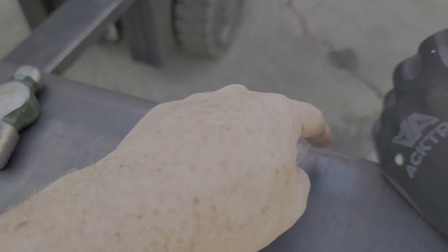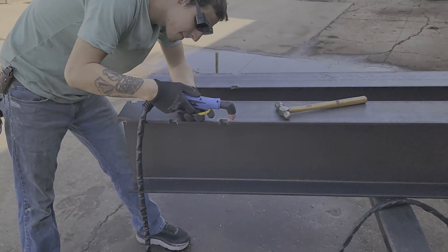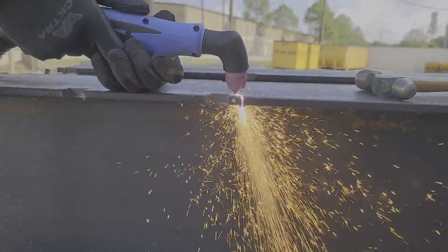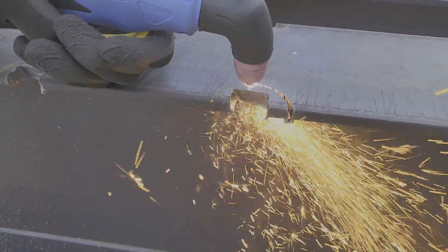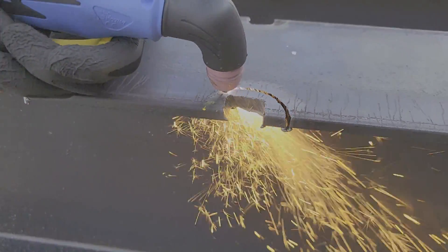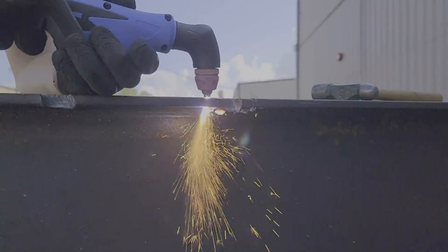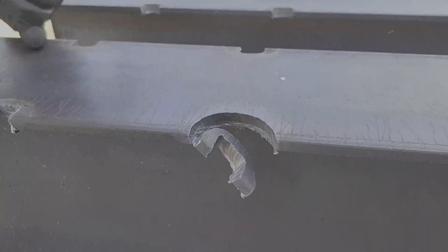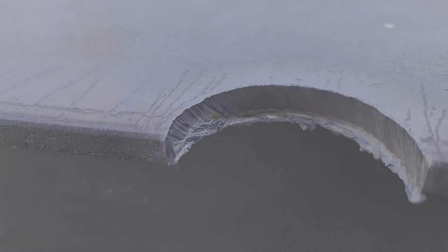Austin's going to cut this little arc out of this piece. Sometimes, in order to get the torch to actually fire, you can wait up to like 10 seconds. It's not going to give you the edge quality of, let's say, a Hypertherm unit —